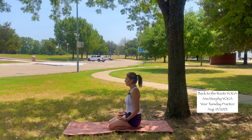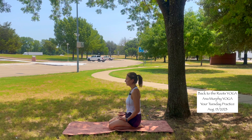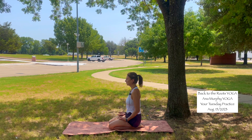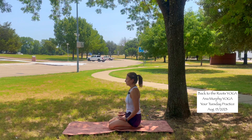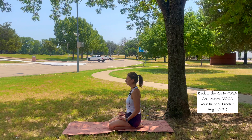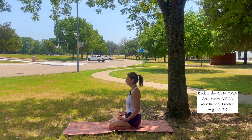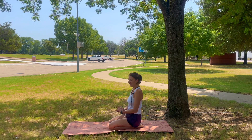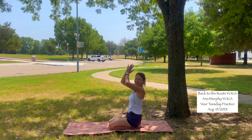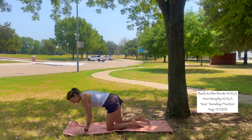Continue focusing on your breathing. Then open your eyes. Inhale, bring your arms up. Exhale, hands to heart center. Let's start in tabletop with your shoulders and wrists aligned.